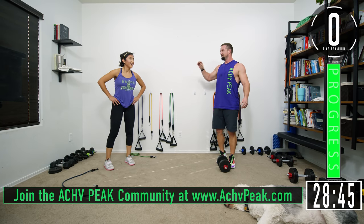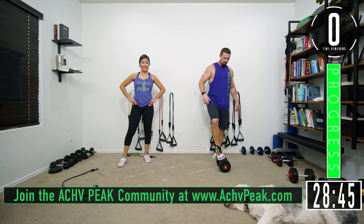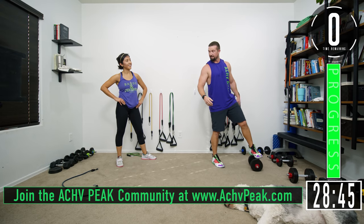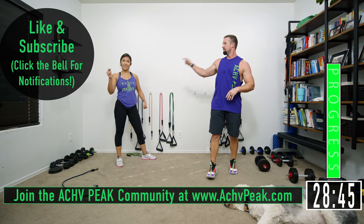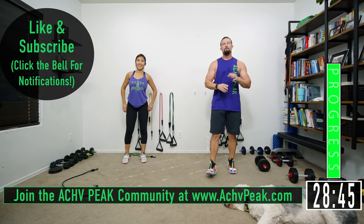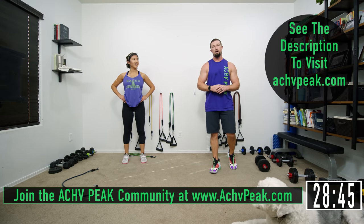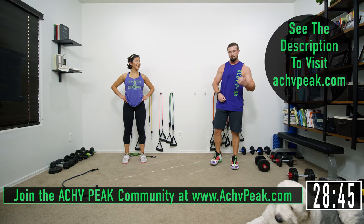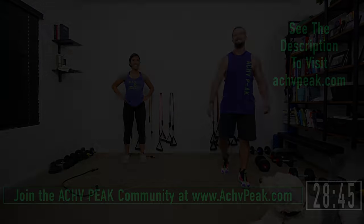There we go. That was a fun one right there. Good job, good stuff. Pumped those biceps up there at the end again — that's what I'm talking about. If you like this workout, smash that like button. If you want to see more, subscribe to the channel and be sure to join the community at AchievePeak.com. Now it's time to go check your biceps out in the mirror, because you know that's what you're going to do. See you guys!